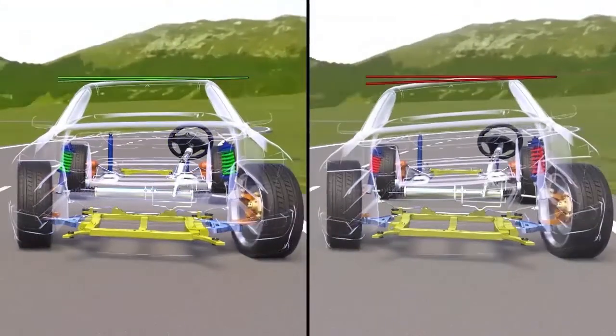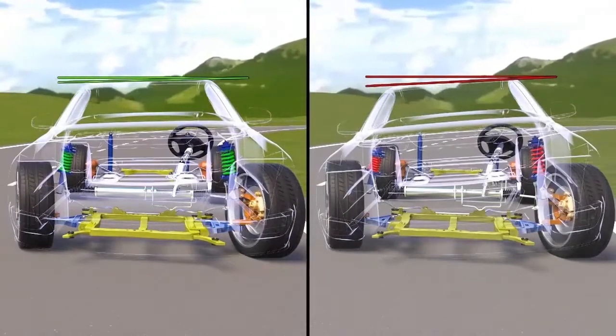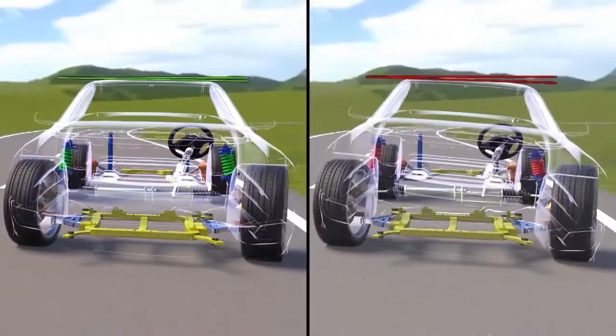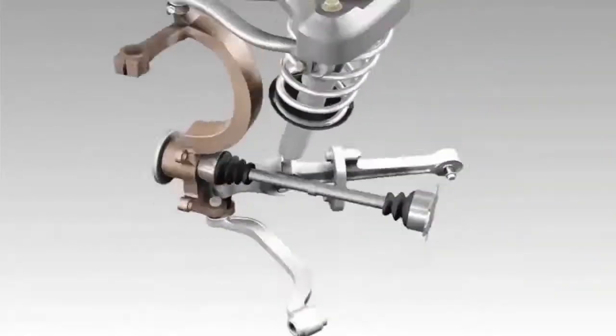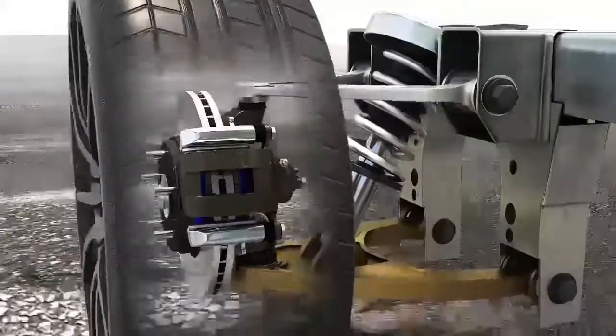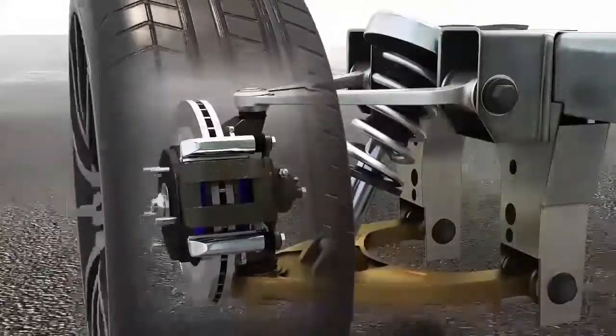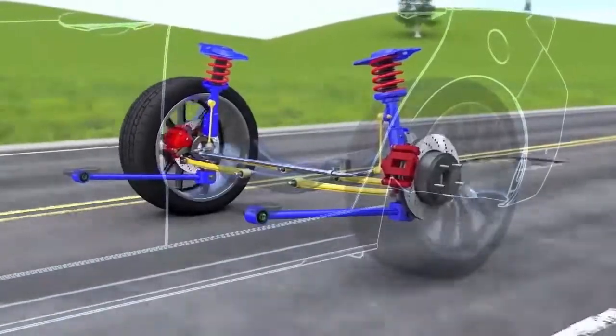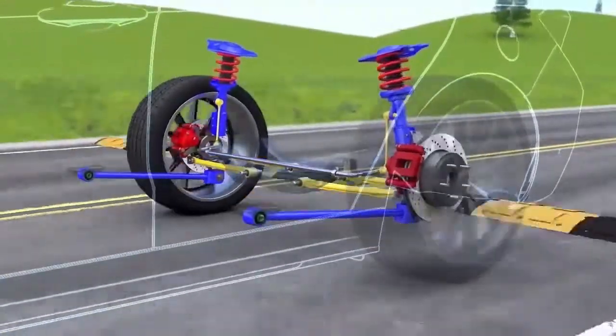The lower end of the steering knuckle is attached to a lower control arm, and the control arm pivots up and down as the strut is compressed and expanded. As manufacturers constantly work to improve ride and handling characteristics, suspension systems become more complex. Many vehicles now use multiple suspension links instead of a single lower control arm.